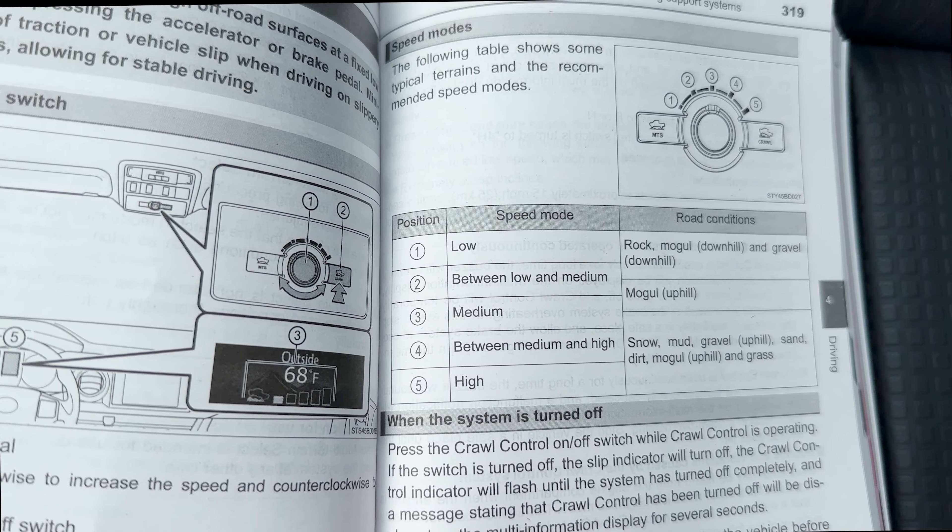You can do low speed — that's going to be for rocks, moguls, gravel, things like that, downhill. You can go two and three if you're going moguls uphill. And then four and five could be snow, mud, gravel, uphill, sand, dirt, mogul, and grass.